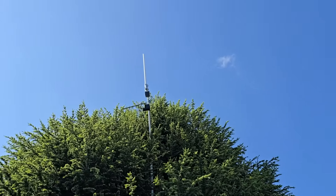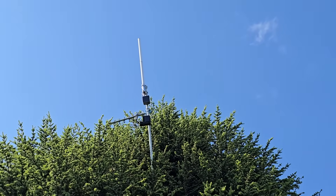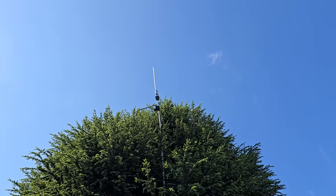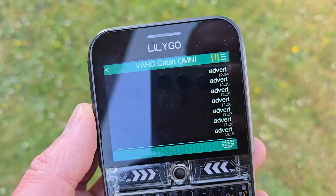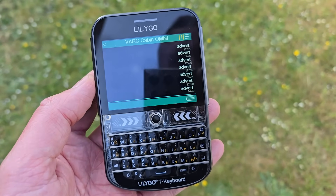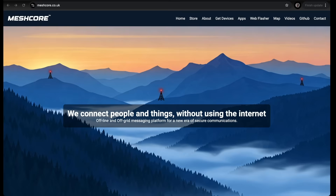It's up, roughly pointing towards the cabin which is a really good repeater site. I've actually got in on one hop - normally it's two - so that is a good sign!